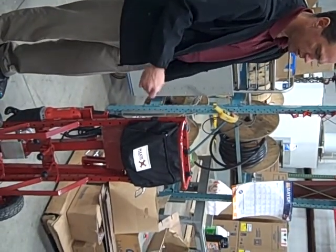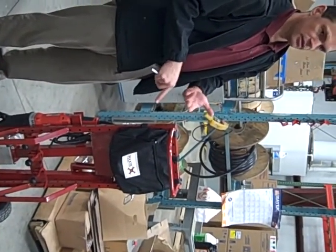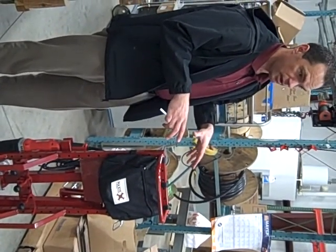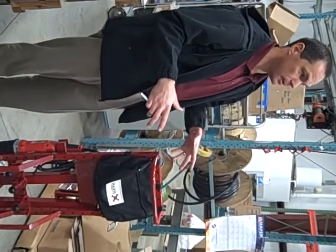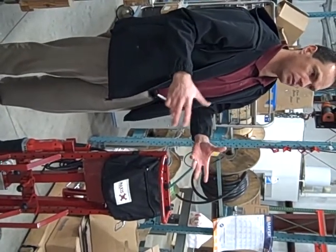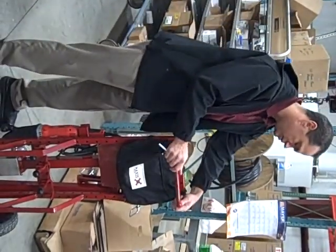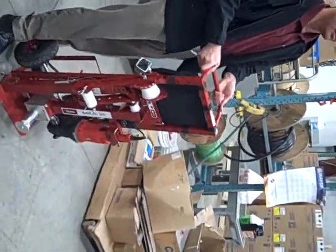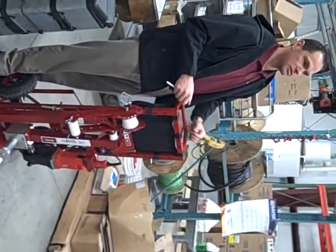It has this little carrying bag. You can put your tape, gloves, safety glasses, whatever else you need inside of it. But from a warehouse management standpoint, for those of you managing a wire pulling team, this helps you to quickly inventory and make sure that everything is already together.